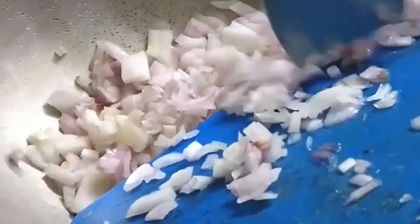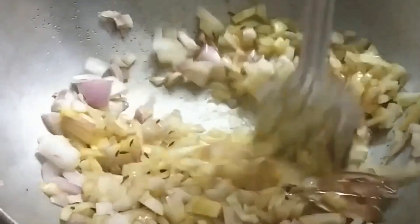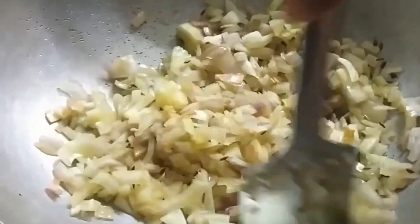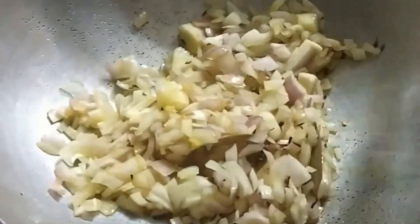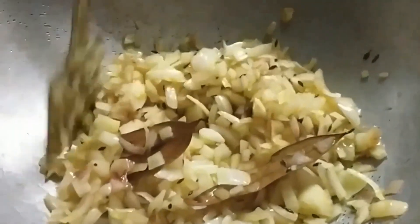Now we are going to add the onion. The onions need to be finely chopped, and now we are frying the onions in the oil. There's a very nice aroma coming out of these onions — I really love it.